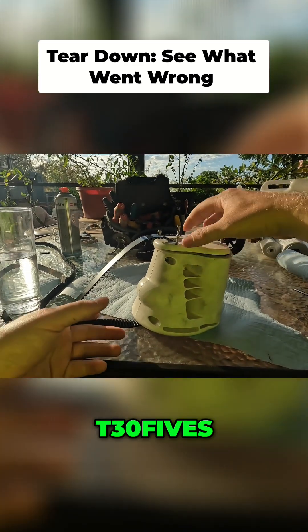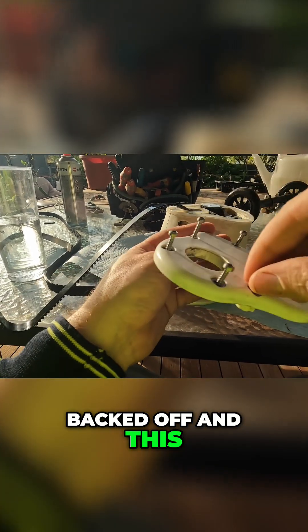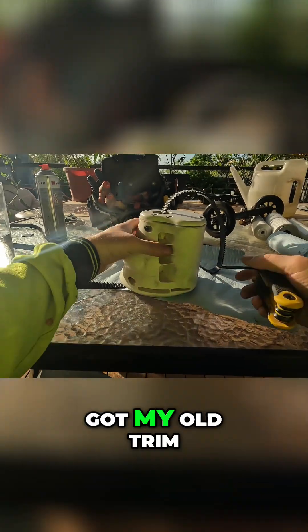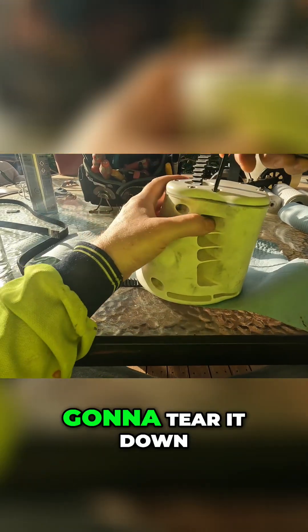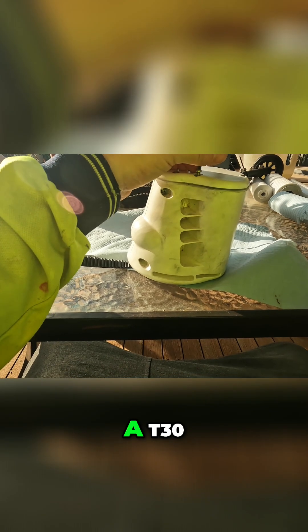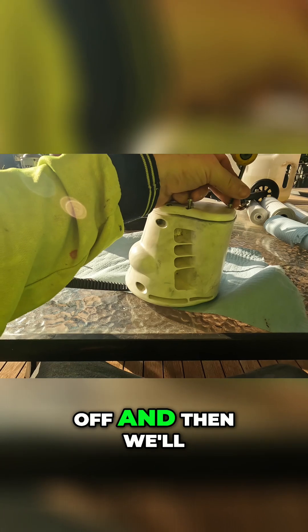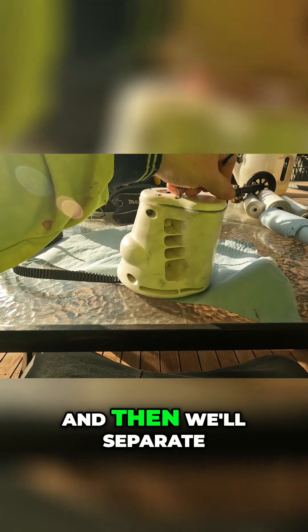We've got the old trim unit here — going to tear it down to see what went wrong and if we can fix it. Start off by taking these six Torx heads — I think this is a T-30, it works anyway. We'll strip all these off, then take the head off and separate the halves.